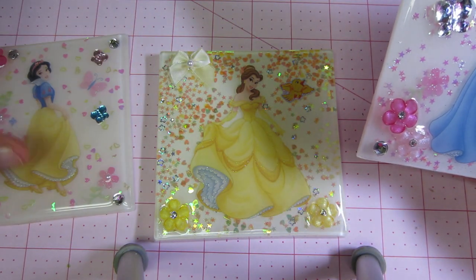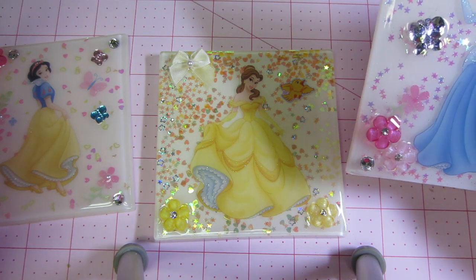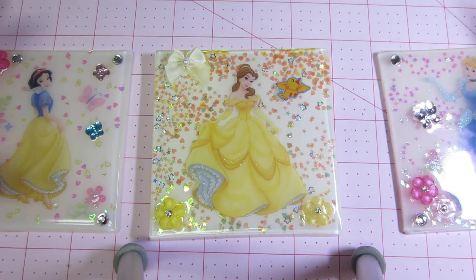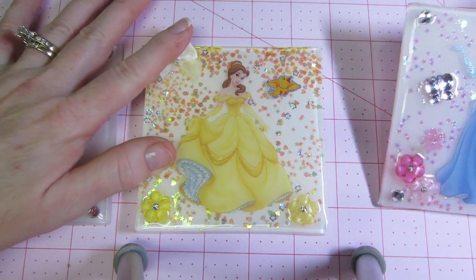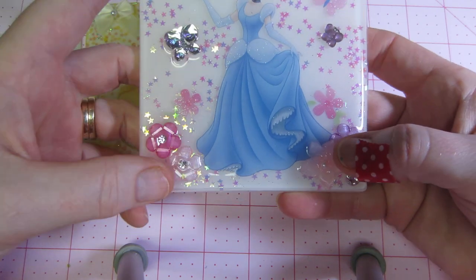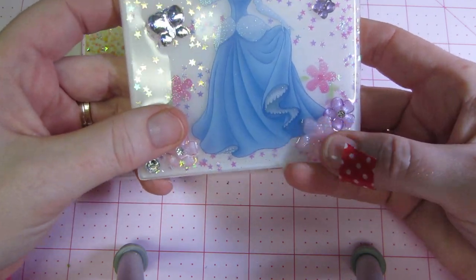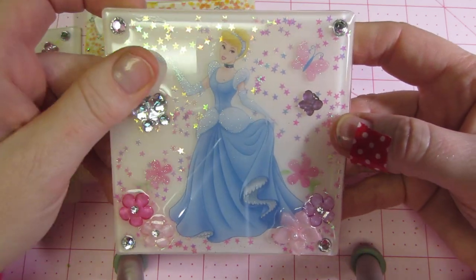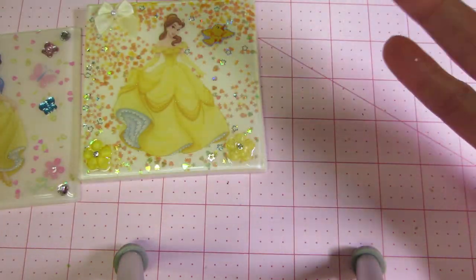I think I just poured my last one — it was Aurora, Sleeping Beauty. She's upstairs, I just did her. Belle was the last one I did, but if you go from first to last, this was my first one. Remember when everything sank and my flower got totally sunk in, and everything got embedded in my doming because I didn't know what I was doing.